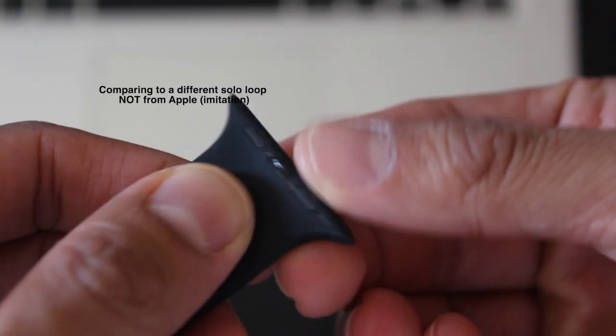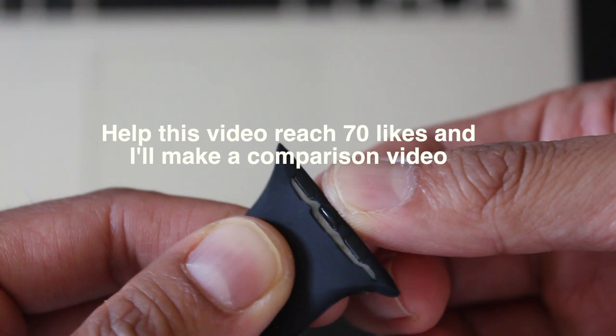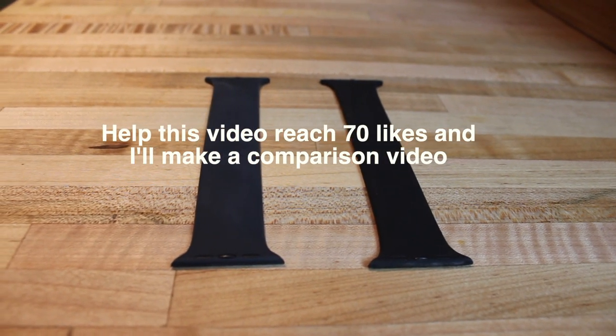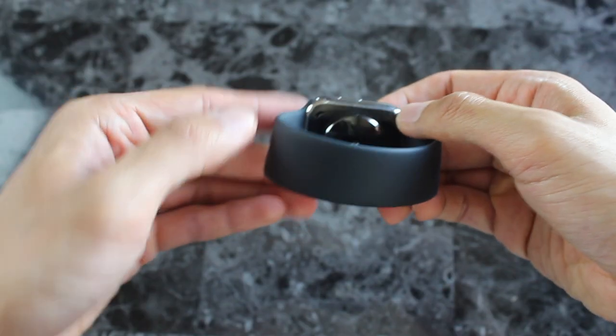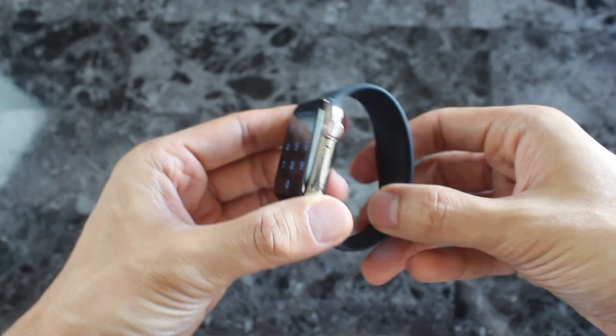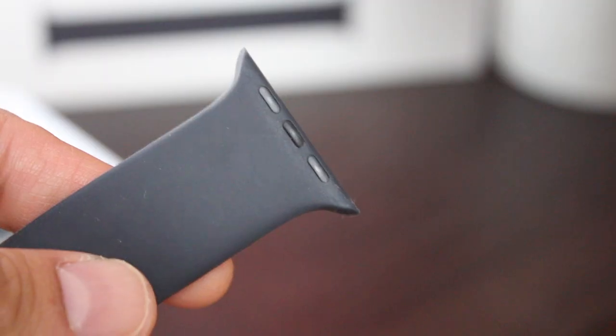Also, don't buy a third-party Solo Loop — or this will happen on your second try-on. This loop is a dust magnet. I find myself wiping it off once in a while because it's so dark, anything on it is visible — especially dust. Not all of it comes off either. I don't know if it's my natural oils or something from the counter or nature, but it doesn't seem to come off, even with soap and water of all strengths. So keep this in mind.